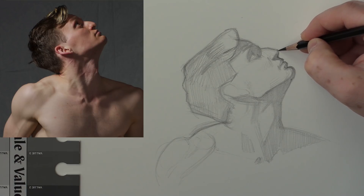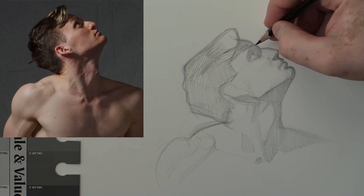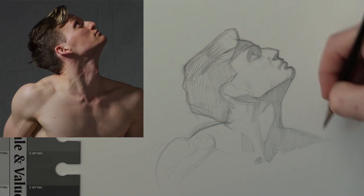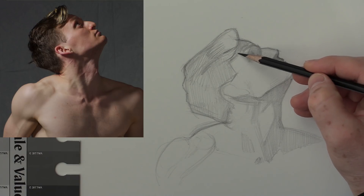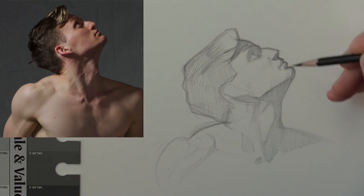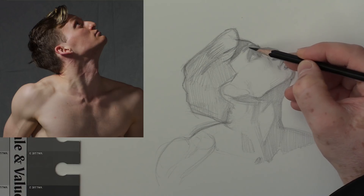Another thing I mention in the critique gallery when I critique people's images — I'll put it in the PDF — is the exercise of just drawing these shapes. You don't want to look at that shadow shape on the forehead as a shadow shape on the forehead; you just want to look at it as an abstract triangle. I'm just looking at the edges and shading solid. The rocket science is in your eye-hand coordination. It's drawing the edge of the shapes, then shading them solidly, then drawing shapes within shapes.